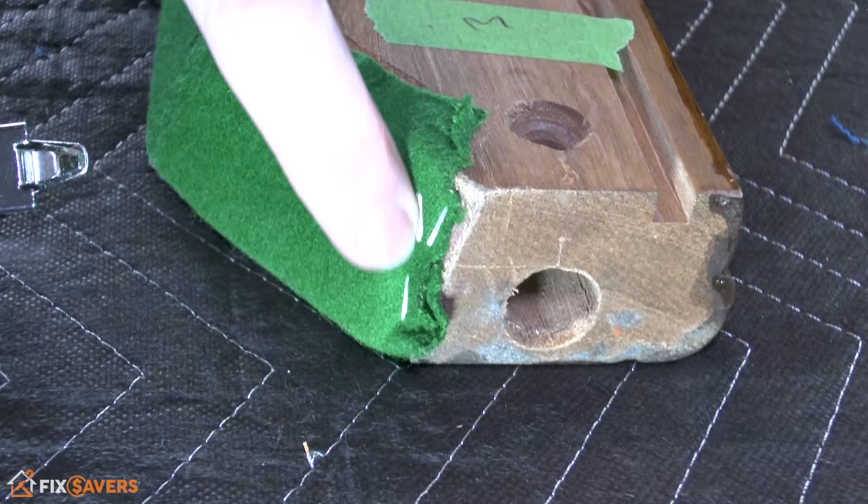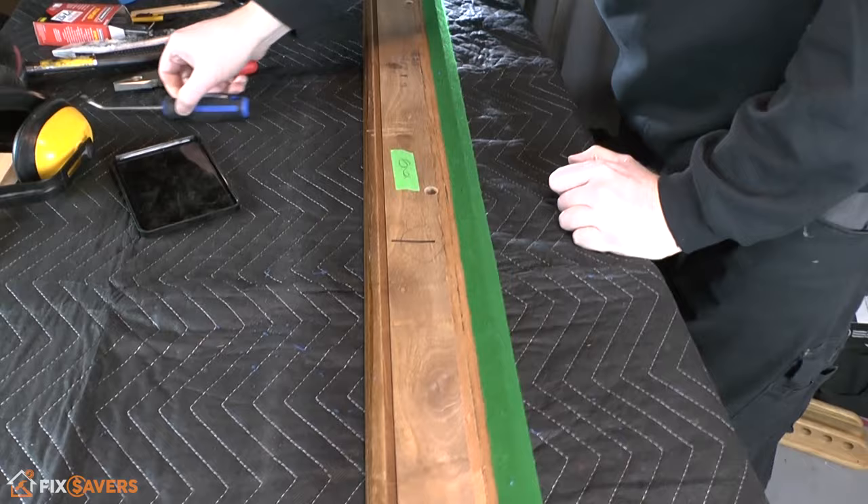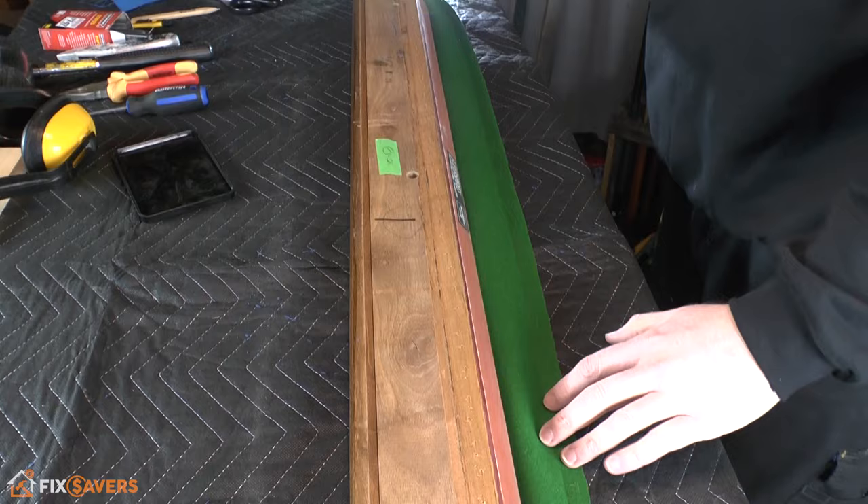Note there'll also be some staples on the end of the rail — these need to be removed as well. Grab some pliers and pull all of the staples out by pulling directly upwards. With the staples all removed, you can just go ahead and fold the cloth down out of the way.